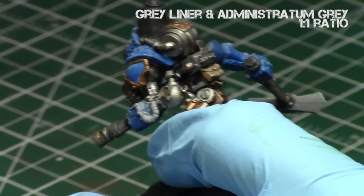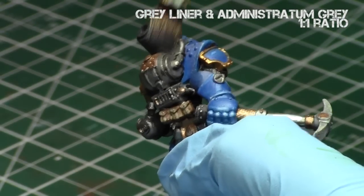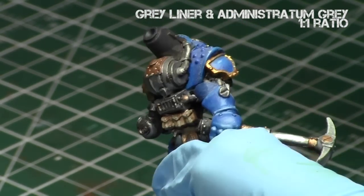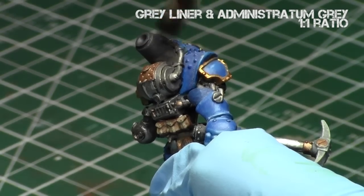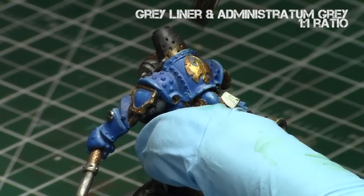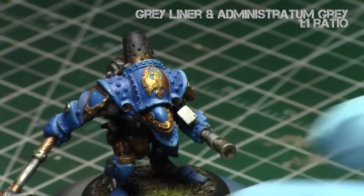This makes the exhaust pipe a little more interesting to look at. Once again, going against the grain with my dry brushing. It just gives a little more texture to the areas and represents older soot.